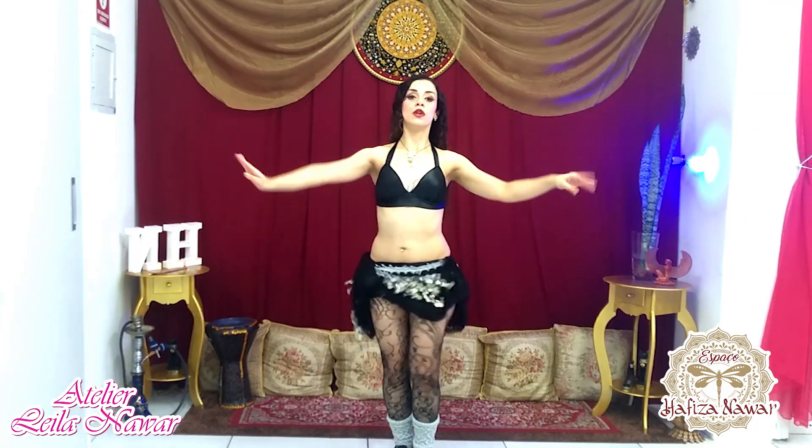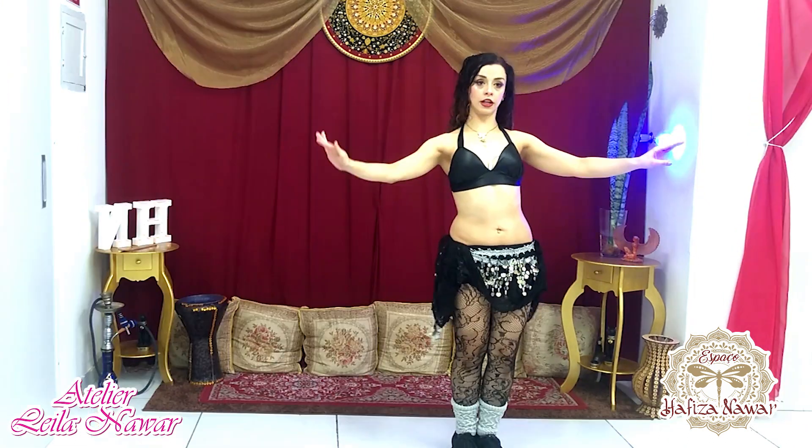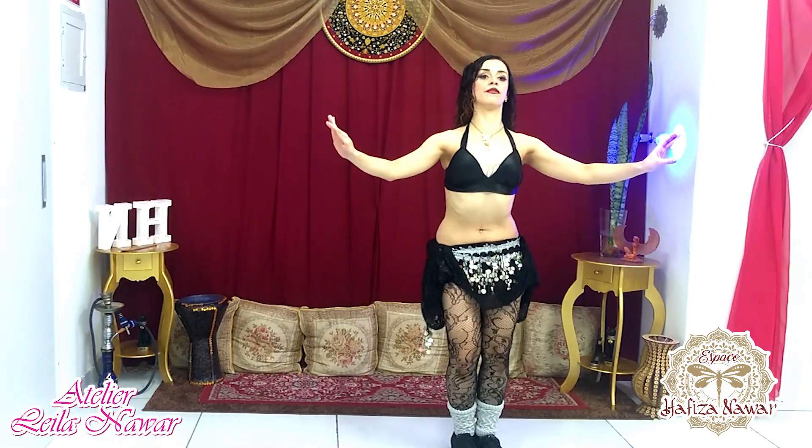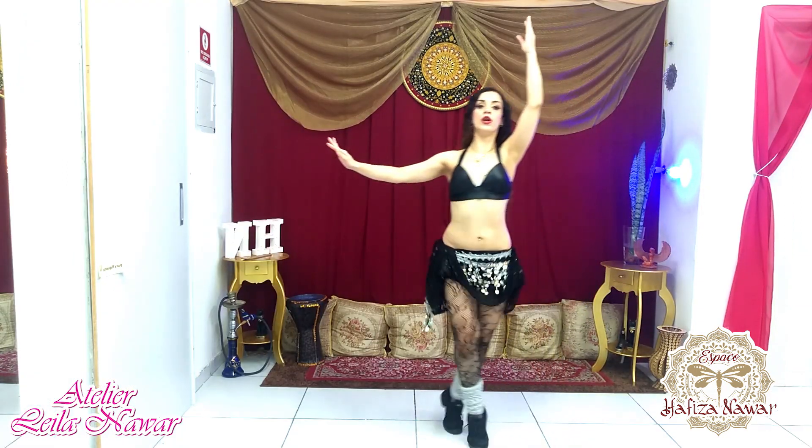Peso na esquerda com o tremido, oferecendo. Torção, direita na frente, soldadinho. Um, dois, desci, quadradinho pra baixo. Esquerda, fundo, direita, frente. Esquerda na frente, soldadinho. Um, dois. Marco o calcanhar.